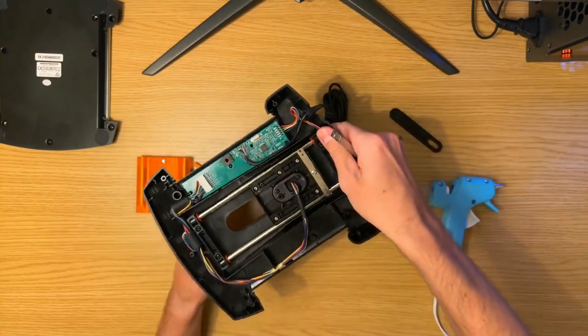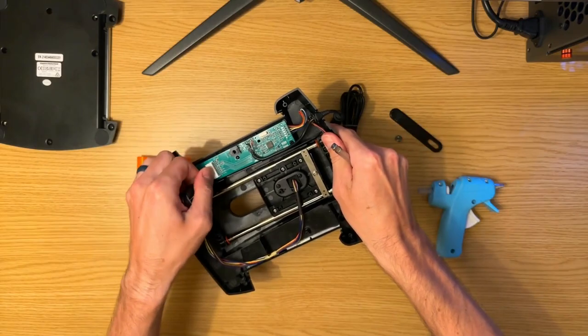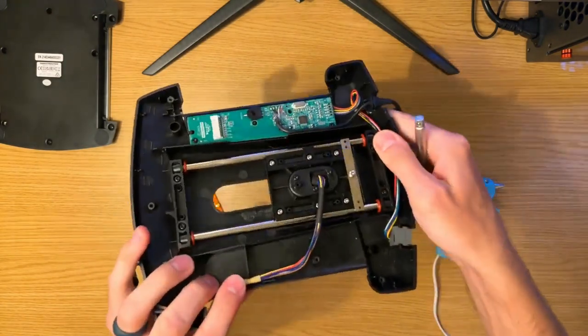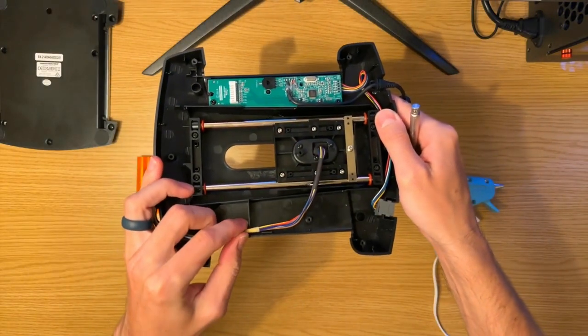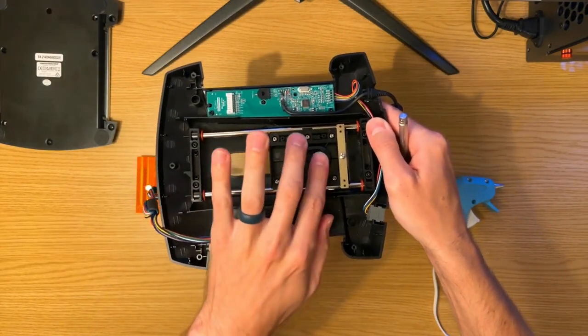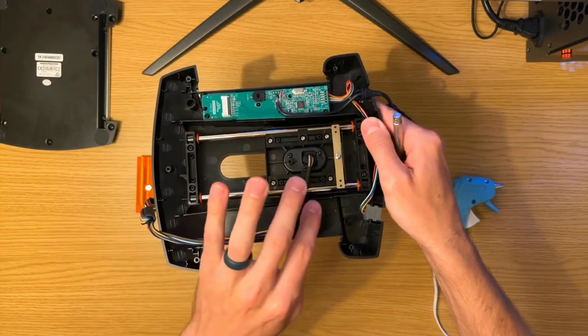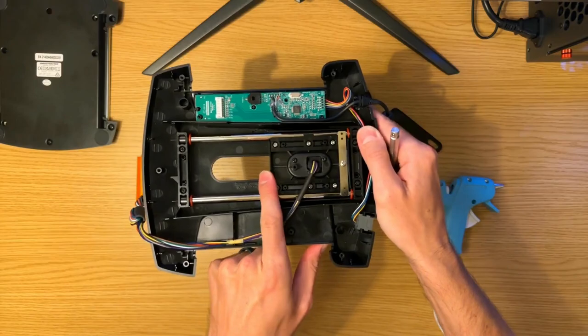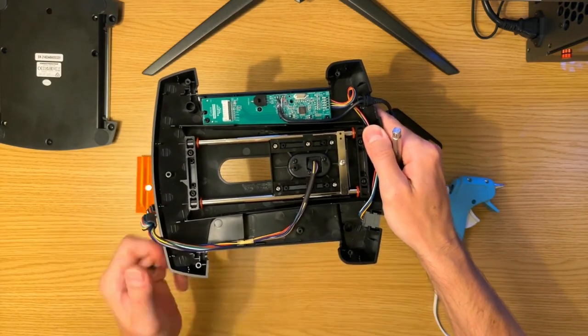Next, we're going to remove our JST standard 9-pin cable from the PC board. There's also a notch here in the tape — keep a note of where that is because that will set the amount of slack that this cable needs to have, so it's not too much rattling around, but not too little and tugging on it when the throttle is in the full forward position.